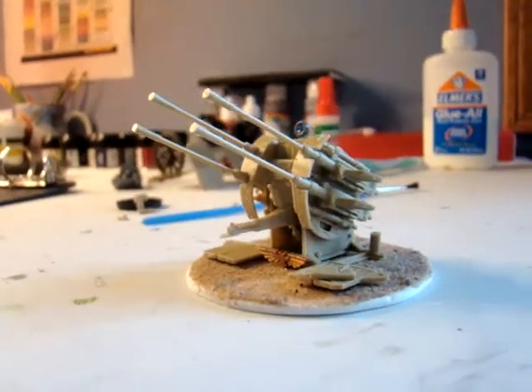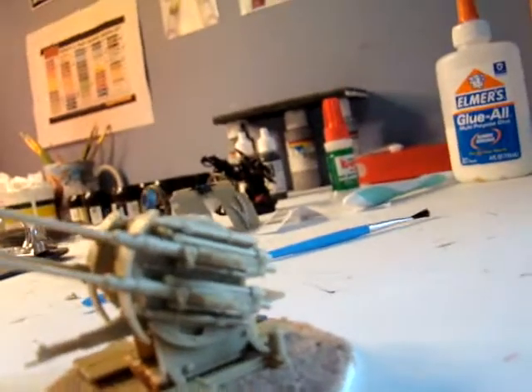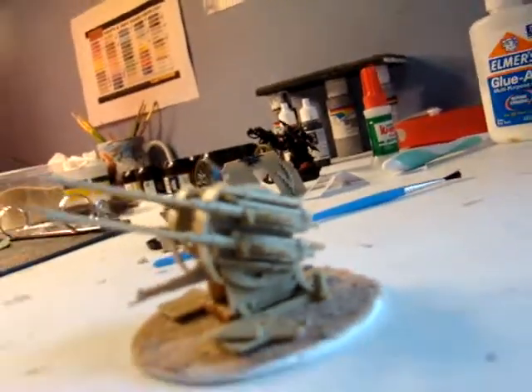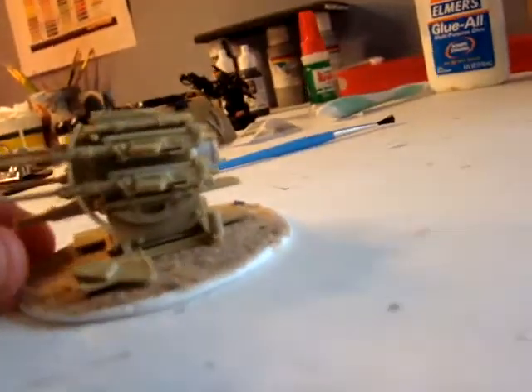Hey guys, I got an update. I was pretty sick of painting demons and stuff, so I found this turret.